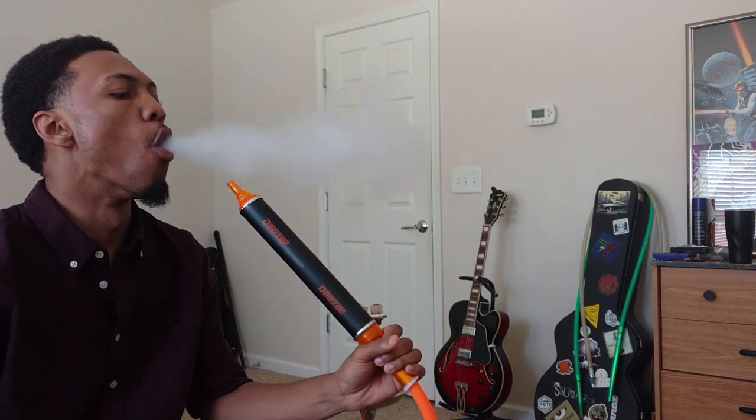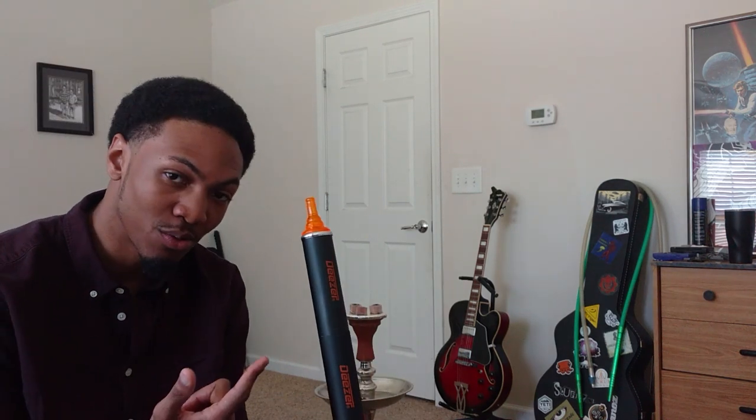What's up guys, you know what time it is? Hookah time. On today's Hookah Time review, we'll be going over the Diesel Freeze Hose. So this is a product review instead of the usual shisha review. I just got this maybe about two or three weeks ago, and I've been testing it out at least ten times. So now I think I'm ready to finally give a good review on it.